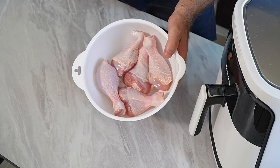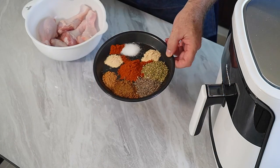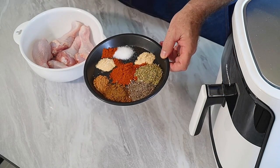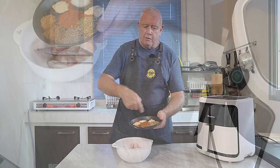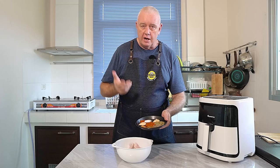So what I've got — I've got some chicken drumsticks. Obviously it's a chicken drumstick video. And I've got a bundle of spices, all linked in the description. All we're going to do is mix all this together, chuck it on our chicken, mix it up, and throw them in the air fryer. Simple as that.